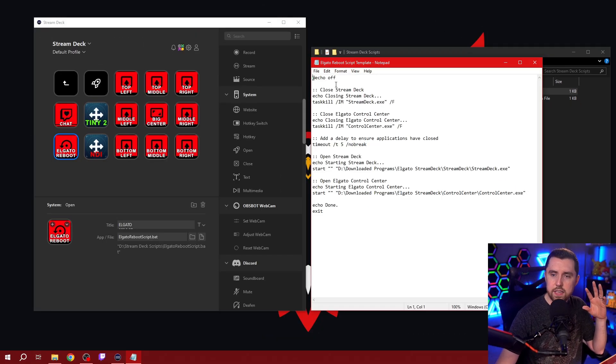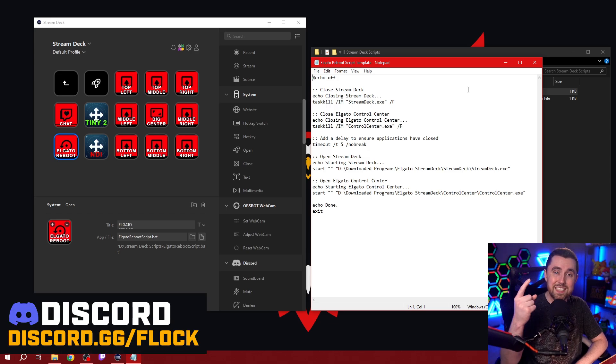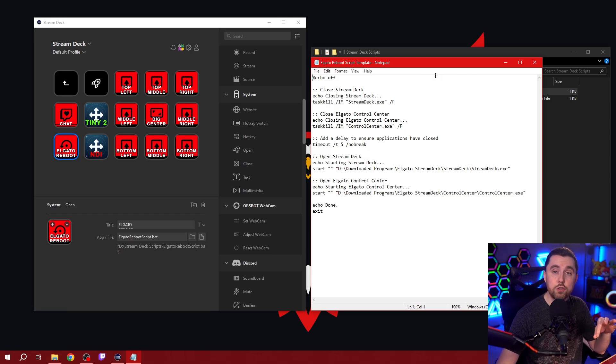This Elgato reboot script template is available for free — you can copy this by hand by pausing this video, but if you don't want to do that, I've got a place where you can download this in our Discord server. I'll put a link down in the description of this video. In the Discord server, you can download both the text file I'm showing you right now and also the actual batch script itself.